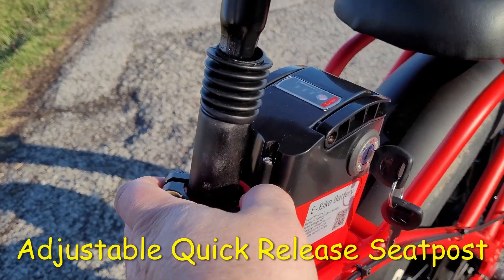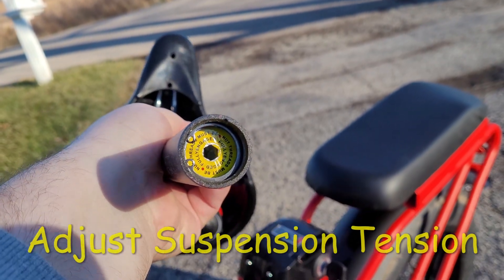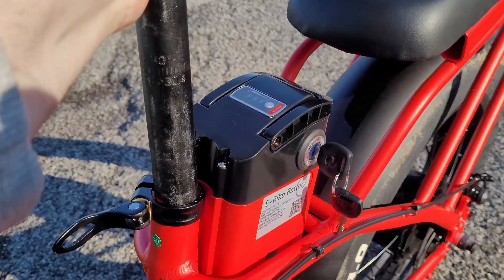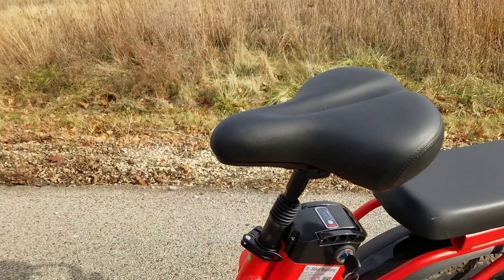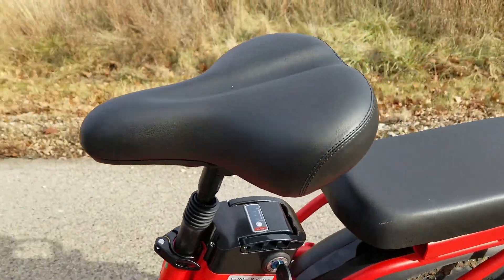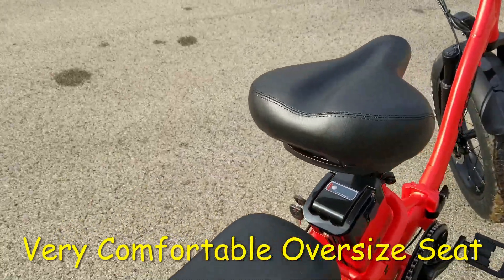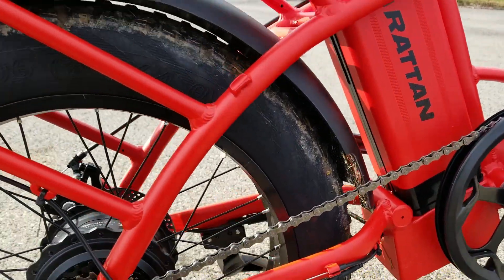Now, you do have an adjustable quick-release seat post too. And underneath the seat post at the very bottom is the adjustable suspension tension. Just looking at the bike, other than the color — which is a beautiful red — this bike and its step-through feature is really nice to get on and get off. You don't have to swing your leg all the way over the back. And it comes with a very comfortable stock seat that almost feels oversized. It also has a 52-tooth crankset.